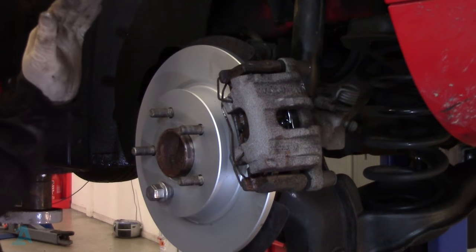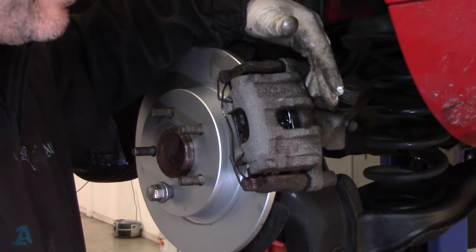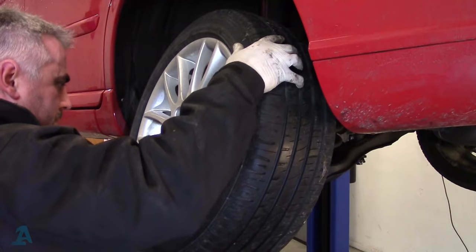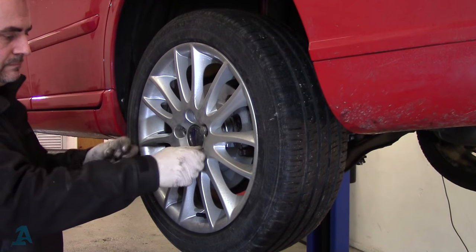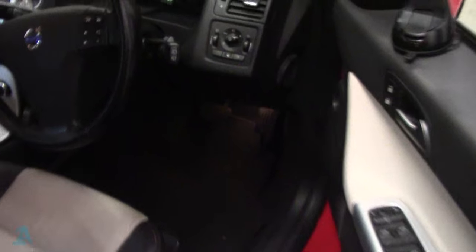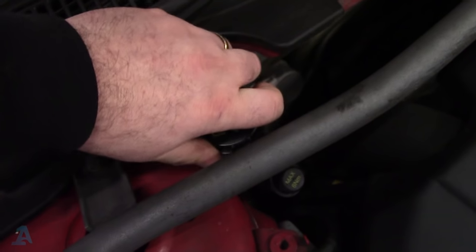I've done the other side already. All we need to do now is pump the brake pedal out. Once the brake pedal's pumped out then you can operate your parking brake — don't operate your parking brake first, make sure you get your hydraulics pumped out. Pump your brake pedal until it's solid. Then refit your reservoir cap. Well, that's it guys — that's how you do your rear pads and discs on your Volvo V50. Hope you enjoyed the video. Don't forget to connect with me on Facebook, Twitter, and Google Plus. Thanks for watching.